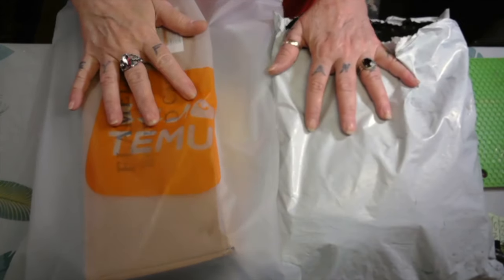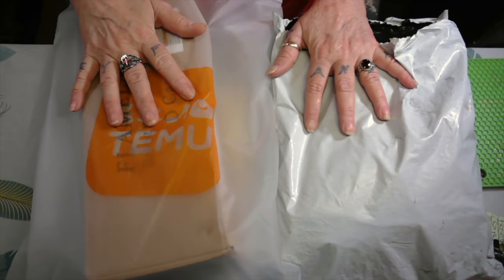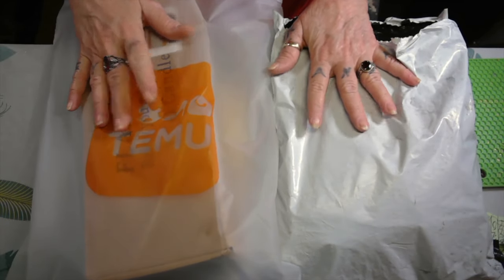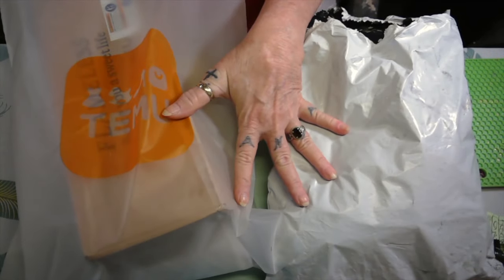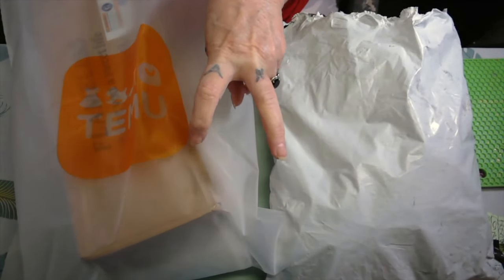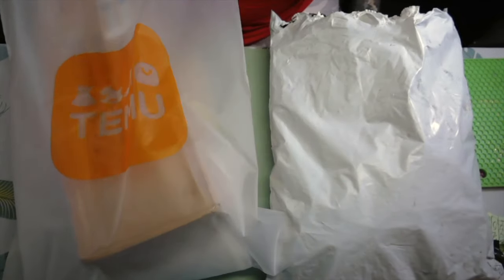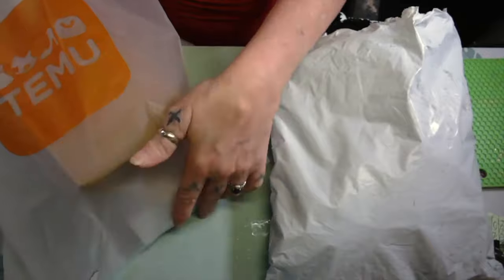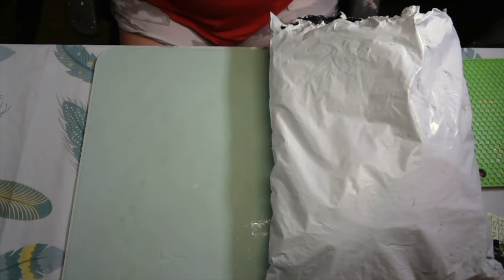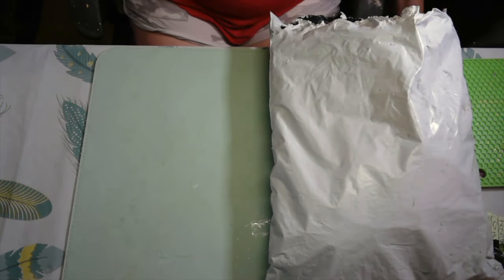Hello my darlings, how's everybody doing today? I'm doing all right. My two bags of Temu came in, and y'all know what — I thought this was the last two, but there's two more after this. I thought I'd go and share this because there's something in one of them that I need — I'll show y'all at the end why I need it.